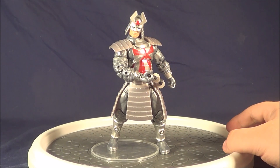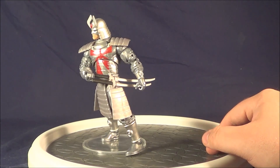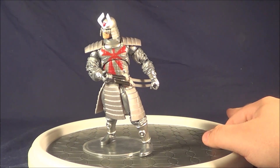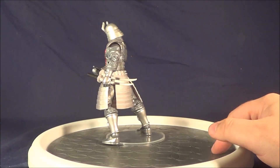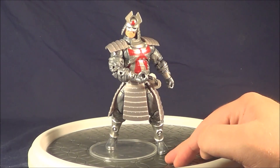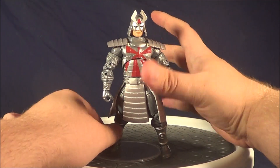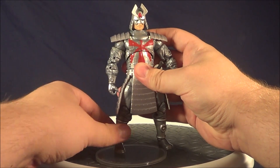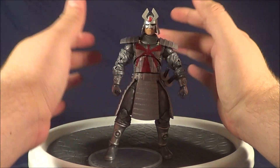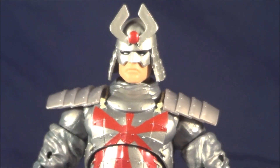Here we have the Silver Samurai out of the packaging. I went ahead and put both of his swords in his little clips on his side there, and I actually managed to get him in a pose where he's reaching over grabbing one of his katanas rather than his wakizashi. I know nothing of Japanese swordsmanship, so if you care about that I'm probably going to frustrate you. Even though this isn't the vac metal chrome I was hoping for, they did a really great job detailing him.